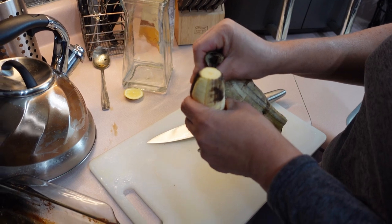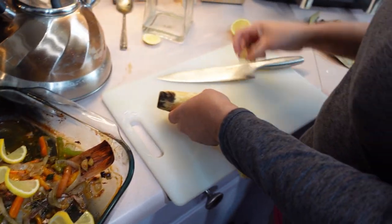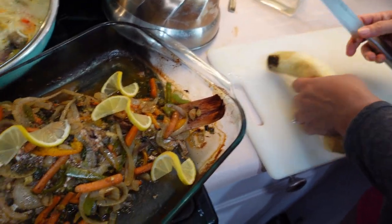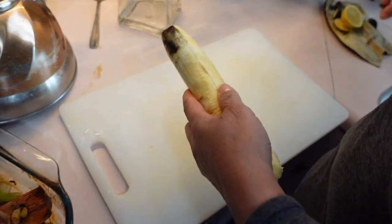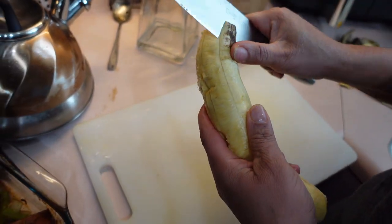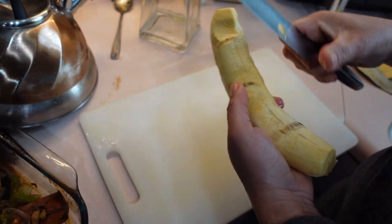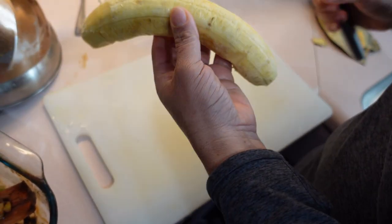Now I'm doing some plantains as a side. This is not the best looking one, but even when the skin is kind of dark it's still a good plantain — good on the inside. They say ugly on the outside, good on the inside. It's still delicious. It's ripe plantain guys.